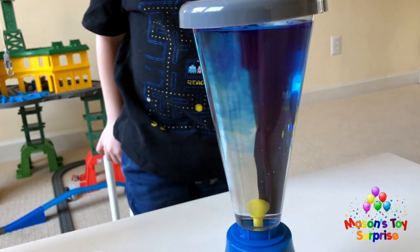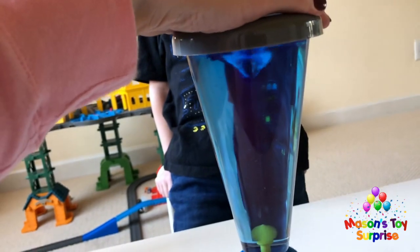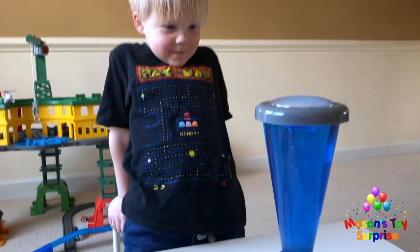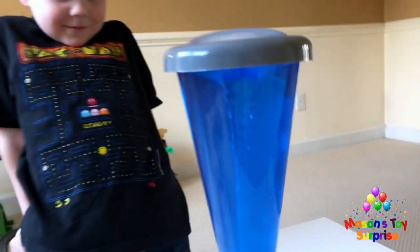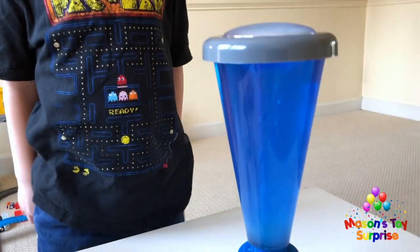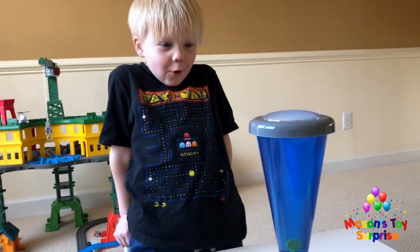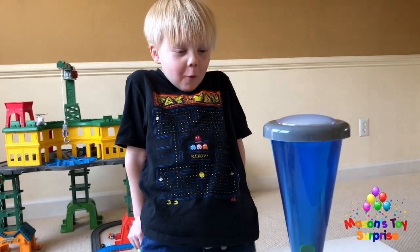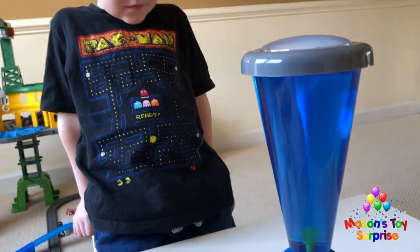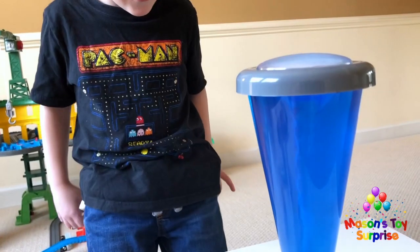We turn it on and watch. We have a blue tornado! We turn it off and see the powder settling. We can do rainbow colors — next up is pink. We observe the little blue powder floating around after the tornado stops.